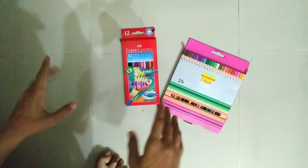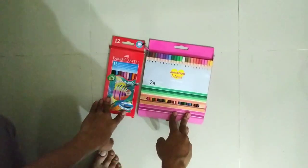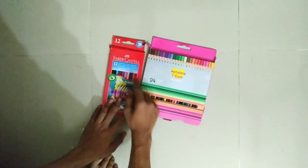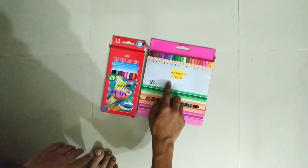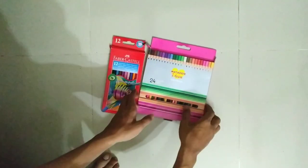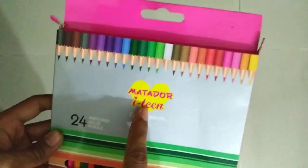So this is pencil color — Metador item. And this is my favorite color. When I bought pencil color, the Metador item is a good thing. I like Metador item.